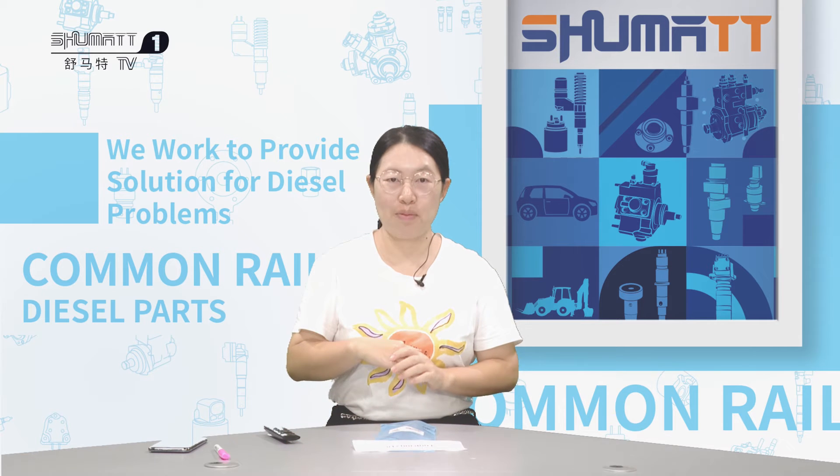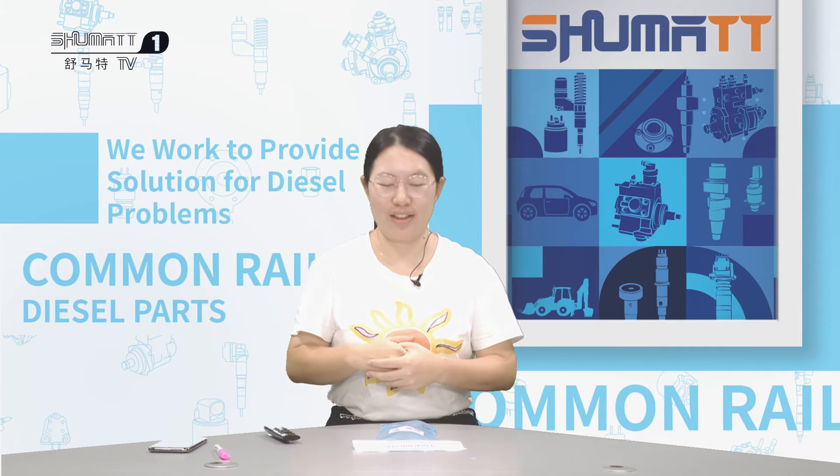Good day, my friends. Very nice to meet you. This is Ruby from SMART. I'm very glad to see you again.